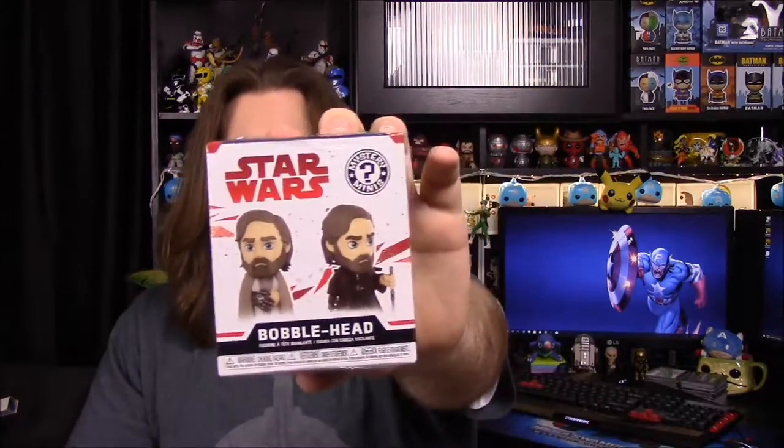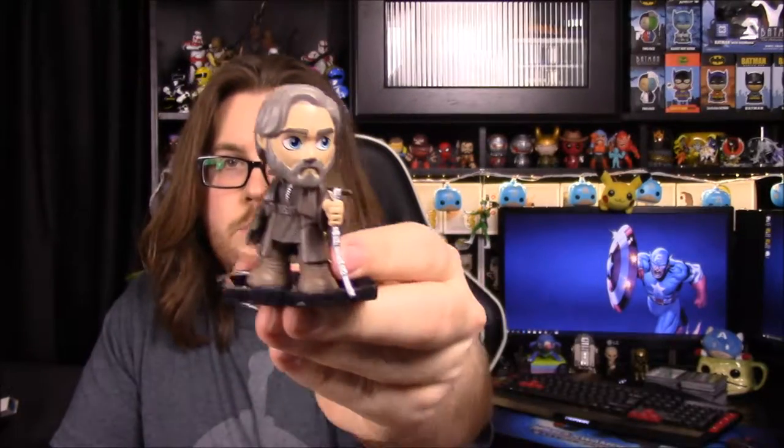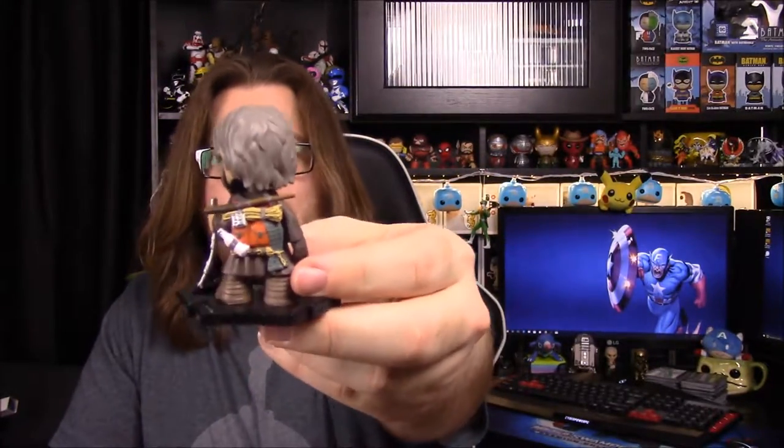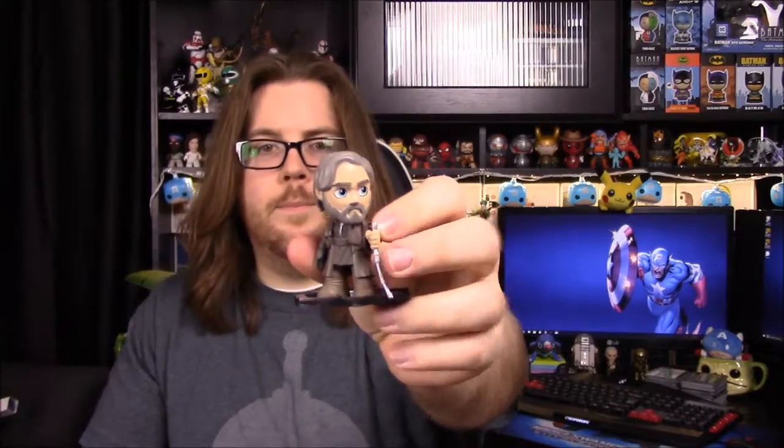Next up we have a mystery mini. It looks like you get a Luke — either Luke in his Jedi robes or the training Luke. Let's see which one we got. We have the training Luke. He's got his walking stick, which is really big but probably attached. He's just in some normal ratty-looking clothes, with a backpack on with all sorts of stuff — a water bottle, stick, rope. I believe this is from the scenes where he's training Rey. So that's kind of cool, and we got a mystery bubble head, even though it's not really a mystery.